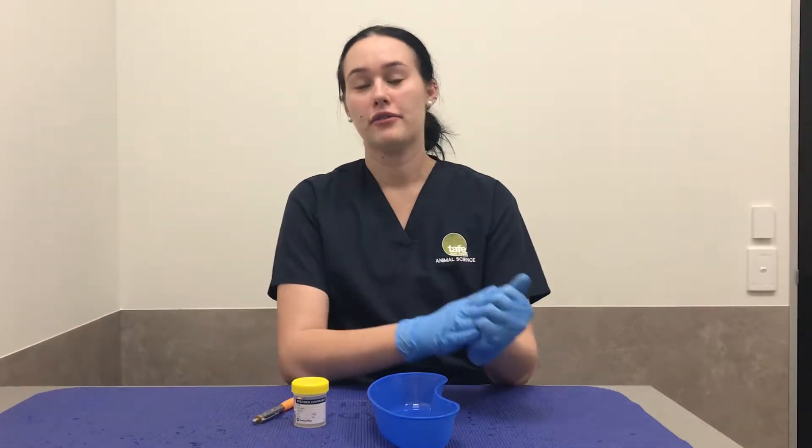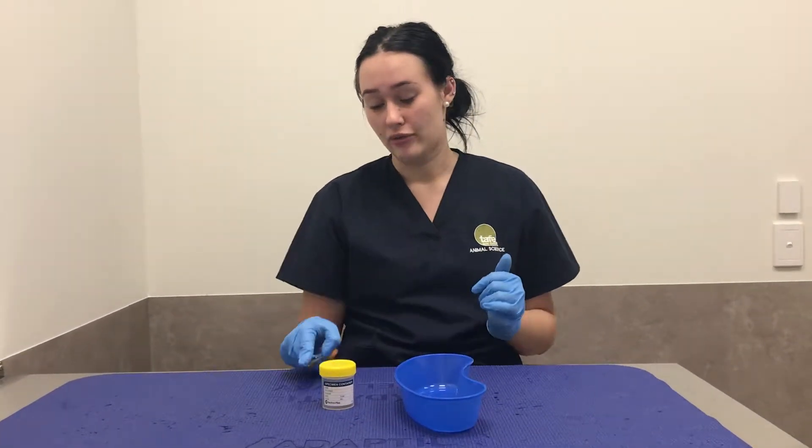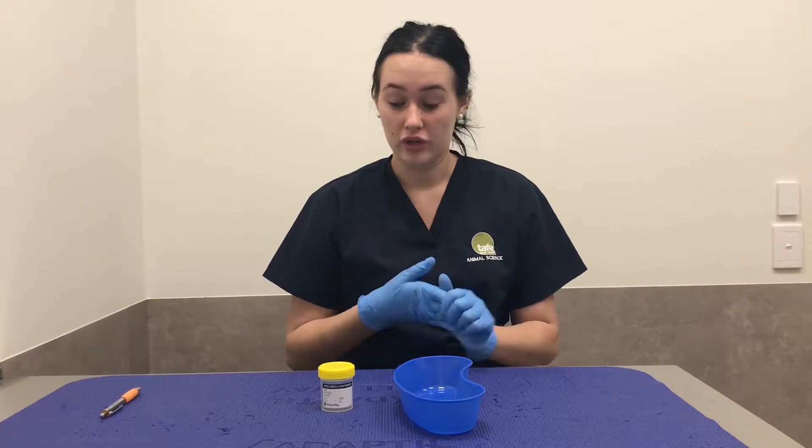Hi, my name is Lanisha Yoldan, and today is the 1st of November 2018. Additional to my previous video, I'll just be adding on a few points in regards to urine urinalysis.